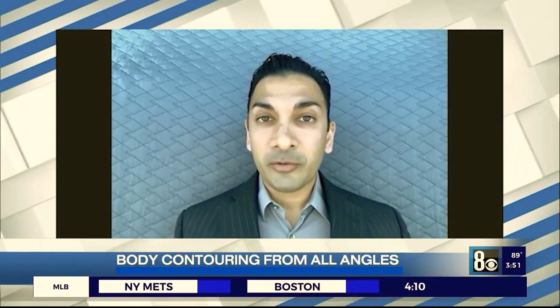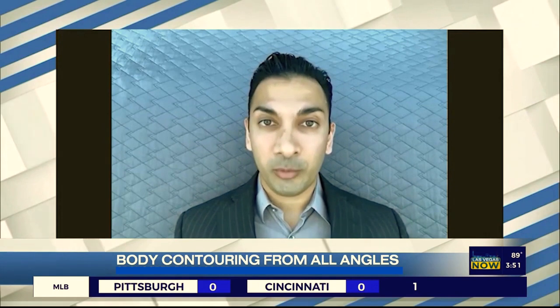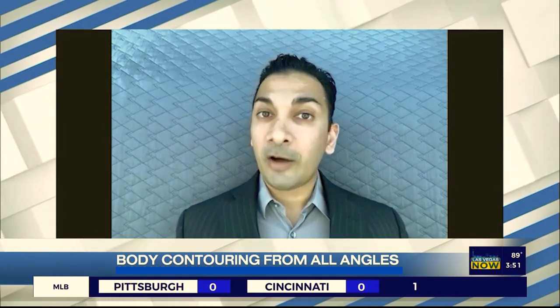Can Lipo 360 be combined with other procedures? That's a frequently asked question, and yes, I often combine Lipo 360 with my other procedures. For example, I do this with tummy tucks, because the tummy tuck is going to address the skin and the stretch marks, but the Lipo 360 is going to create contour — the sides, the back, and the front — to create beautiful proportions from all directions. And of course, I also combine Lipo 360 with my signature procedure, which is the True Curve Brazilian Butt Lift, to create beautiful, amazing results.